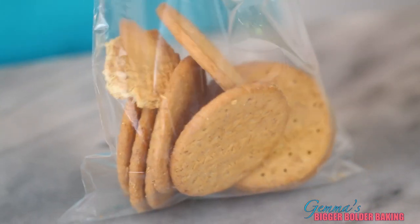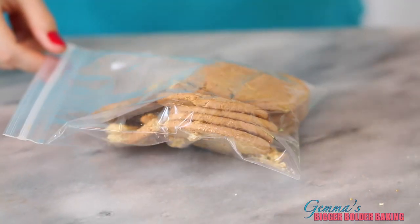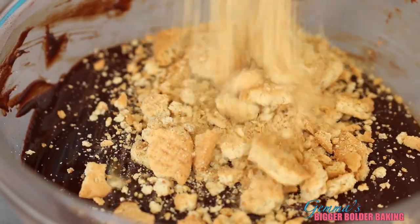To prepare your cookies for your biscuit cake, it's super simple. Just put your cookies in a Ziploc bag, take out the air, take a rolling pin, and then just break them up. You want to leave some crumbly bits, some chunks — you want to have different texture. Doing it in a bag keeps it nice and tight. Now add your cookies into your chocolate mix.